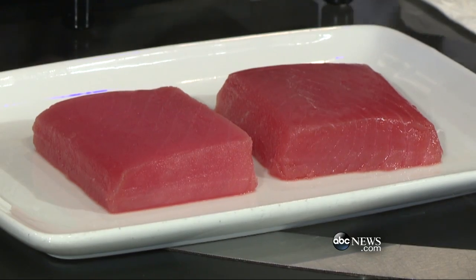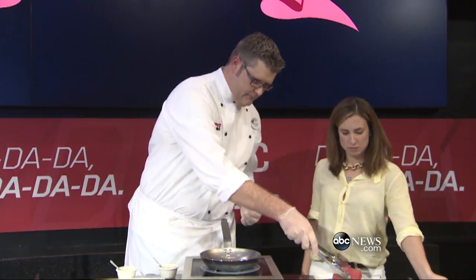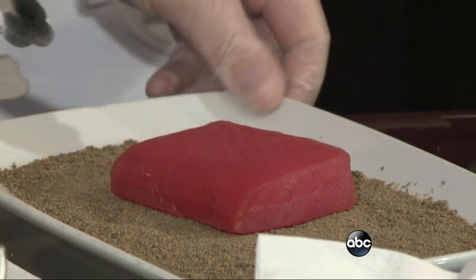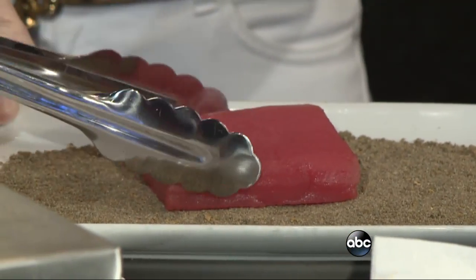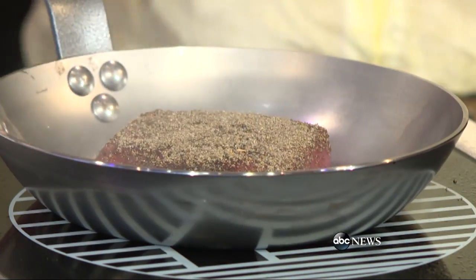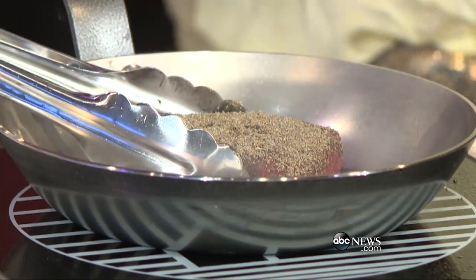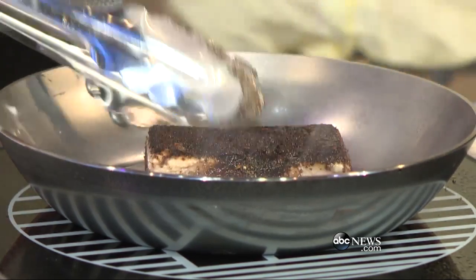We want to do a healthy option too, so we're going to do our ahi tuna burger. We take our tuna, just kind of coat it, press it, and turn it. The flavor is going — your onions, garlic, powdered soy, ginger, a bit of honey, and brown sugar. That's where a lot of those good flavors really come from, and you can see it caramelizing.